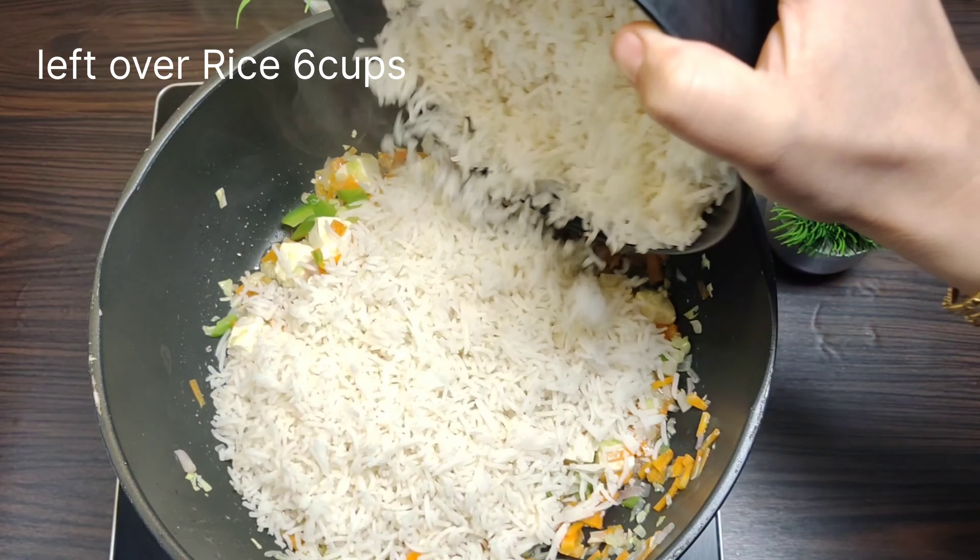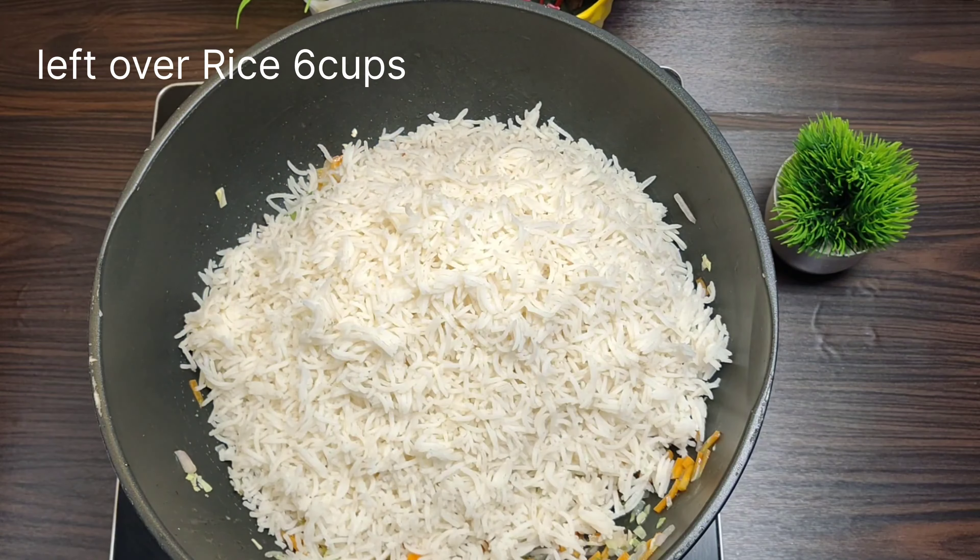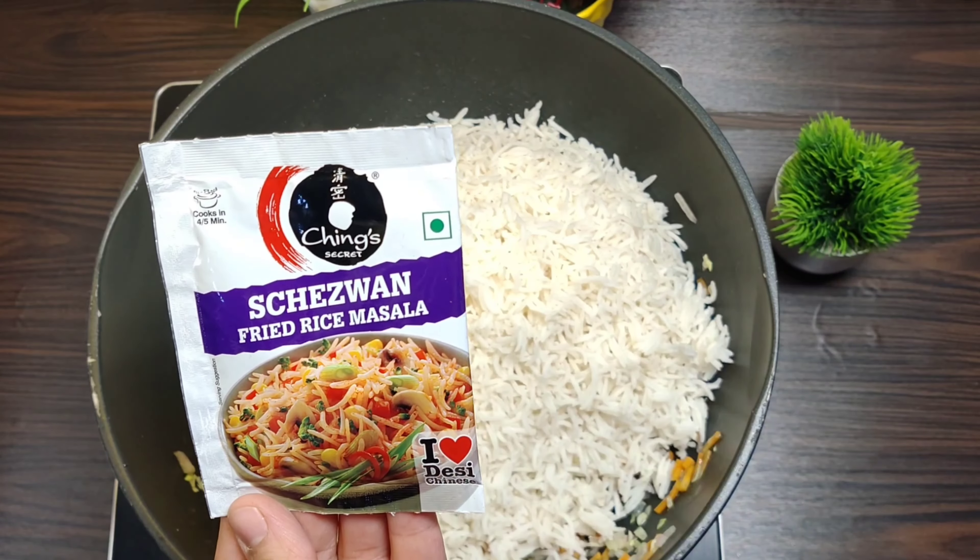I am adding 6 cups of rice, so I will not add any spice into it. I will add the Schezwan fried rice sauce.